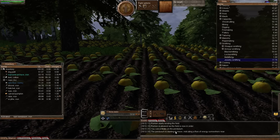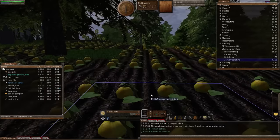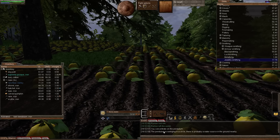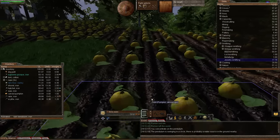The pendulum is starting to move — right, same message as last time, but it's not a negative. It's not telling us it's dead, it's not reverted back to an earlier message. So we'll go another tile and use it again. The pendulum is swinging in a circle — there is probably a water source in the ground nearby. That's telling us we're now within two tiles of the water source. Let's check Wormpedia just to confirm — yes, very close, within two tiles.